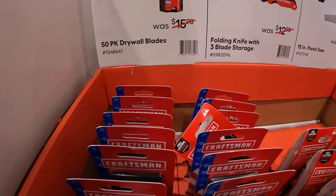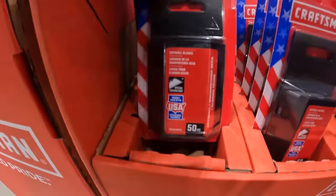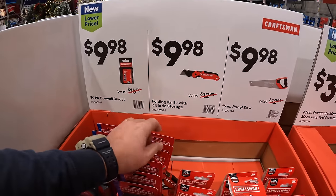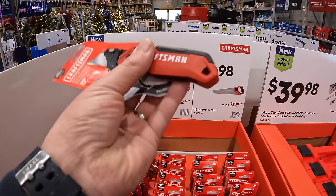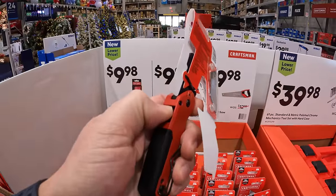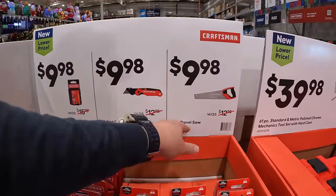$9.98 for their 50-pack of drywall blades. Also $9.98 your choice — they do have the Floating Knife with 3-Blade Storage, which actually looks like a decent utility knife, or they have the 15-inch panel saw.